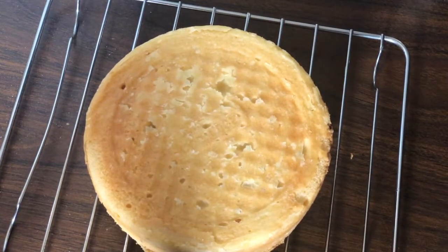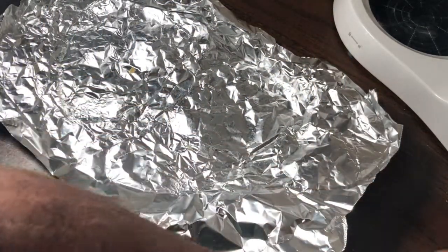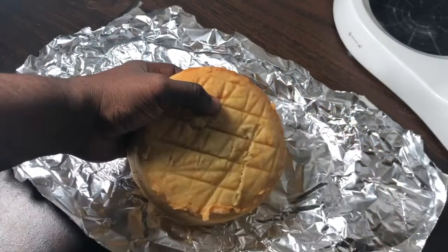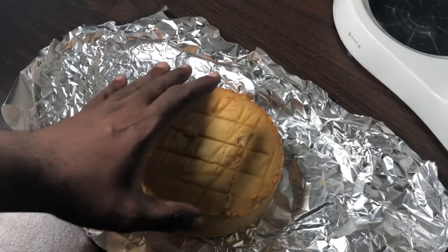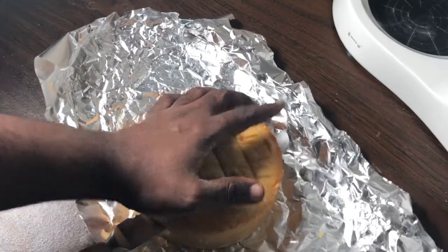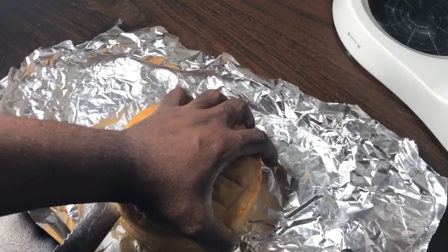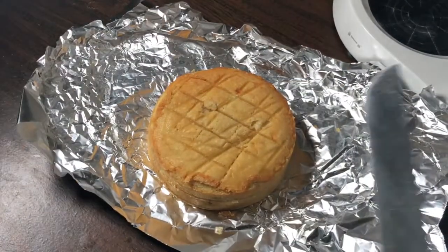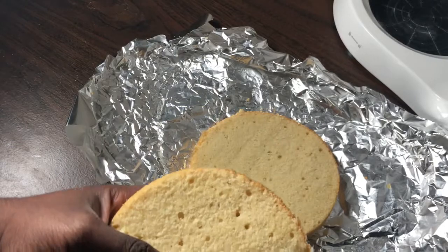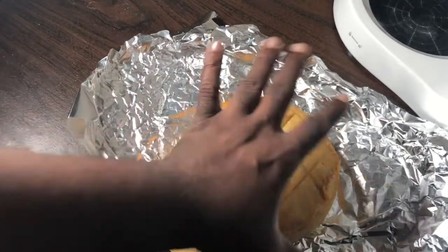I'm letting this cool completely overnight. My cake is now cooled — I made two six-inch cakes. I have one layer already split in half, and I'm cutting this one in half now using a serrated knife, holding my hand steady going back and forth. You can see the beautiful crumb — it's very moist on the inside. This is going to be truly amazing.